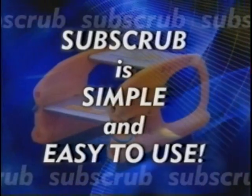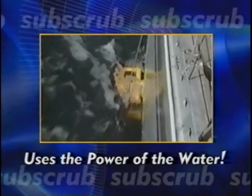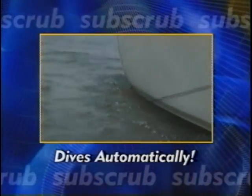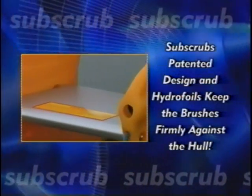Subscrub is simple and easy to use. With your boat moving at about 3 to 4 knots through the water, Subscrub uses the power of the moving water to scrub your hull. When it's put into the water, it starts to dive automatically. Subscrub's patented design and hydrofoils keep the brushes firmly against the hull.